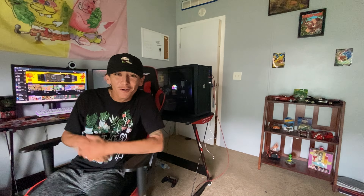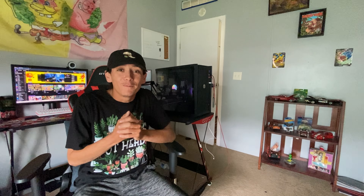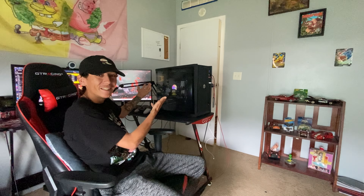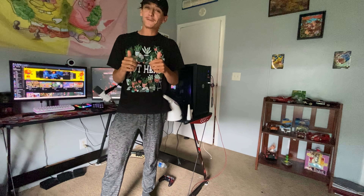Hey guys, what's up YouTube? How are we doing today? I forgot that we were making a video — today's video we're gonna be cleaning the PC.